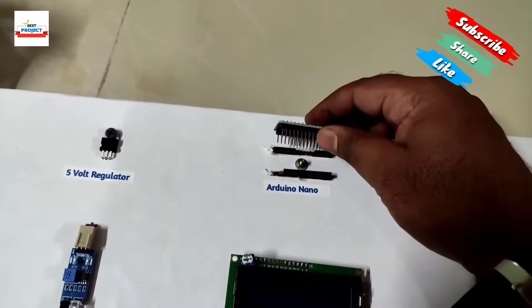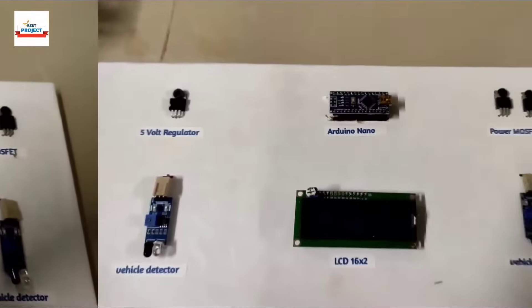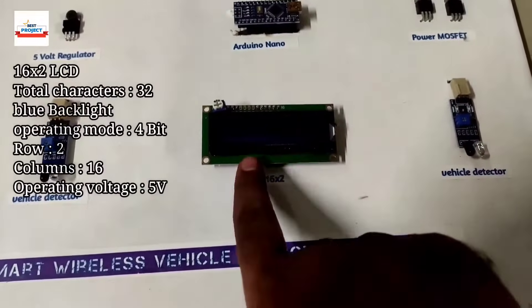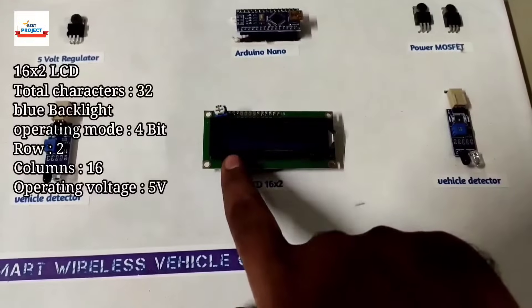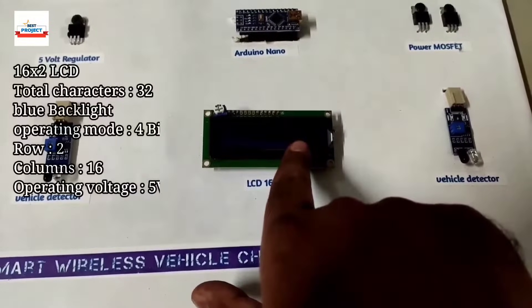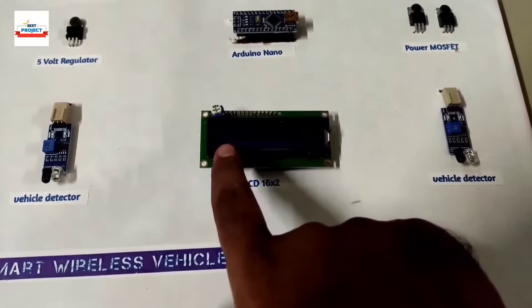We can also plug it back in — it is removable for study purposes. The next component is a 16x2 LCD, which is used to display whether the system is charging or not, and which spot is blank, available, or currently charging.